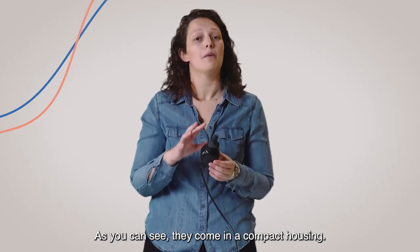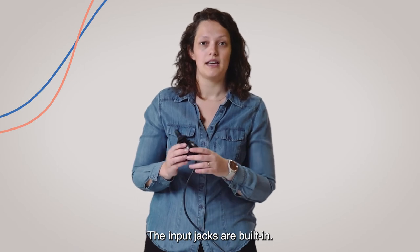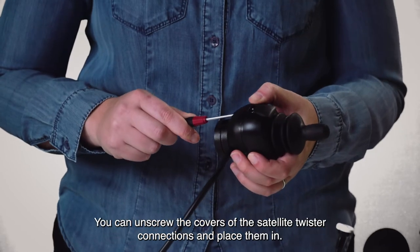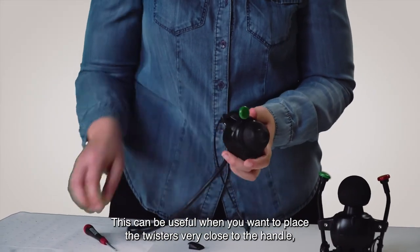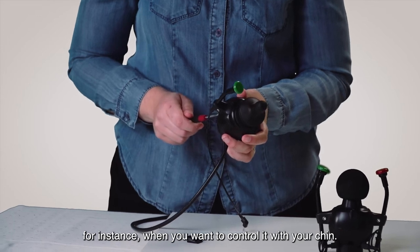As you can see, they come in a compact housing. The input jacks are built in. In the default forward position, the USB connection points towards the user. You can unscrew the covers of the satellite twister connections and place them in — this can be useful when you want to place the twisters very close to the handle, or when you want to control it with your chin.